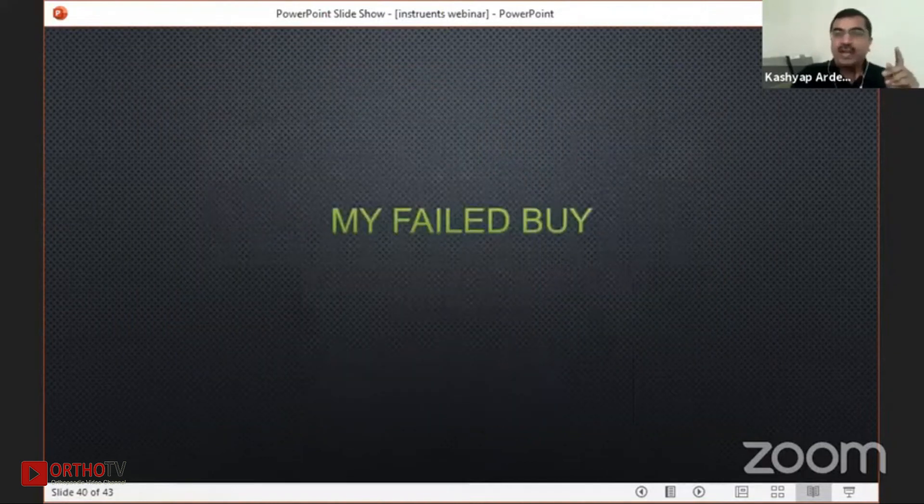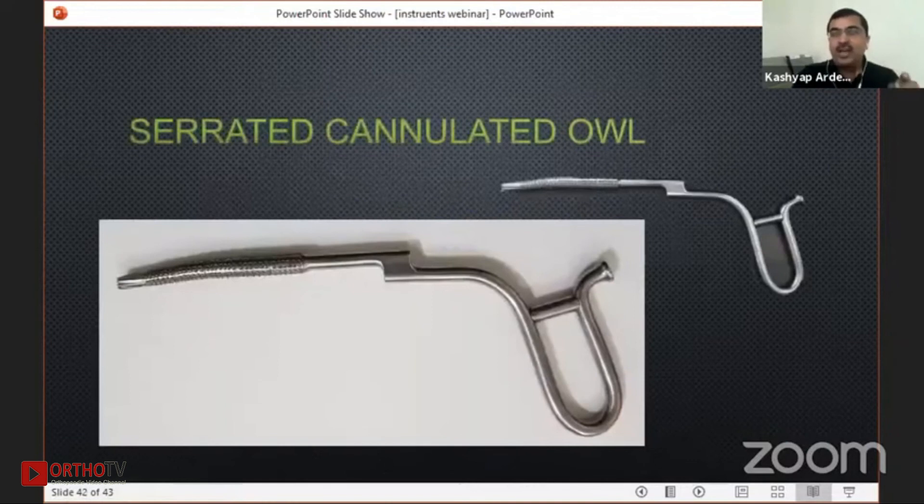One instrument I included here — because I don't want my colleagues to spend on it — is this serrated awl, which is very famously displayed at many stalls, but it is an absolutely useless instrument. The knot tip is for cutting and you cannot cut it over a cannulated wire with this tip. Also, the serrated tube around it will keep on injuring your muscles around. Whenever you see this instrument, please don't buy it.